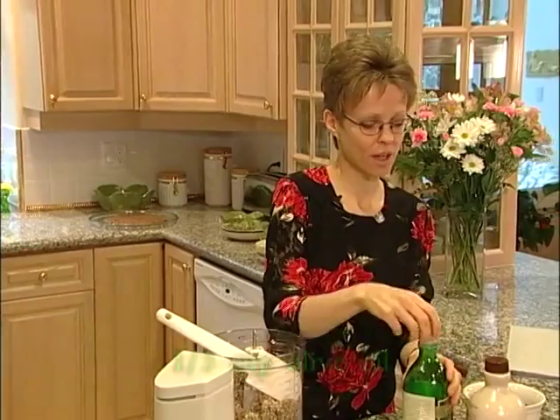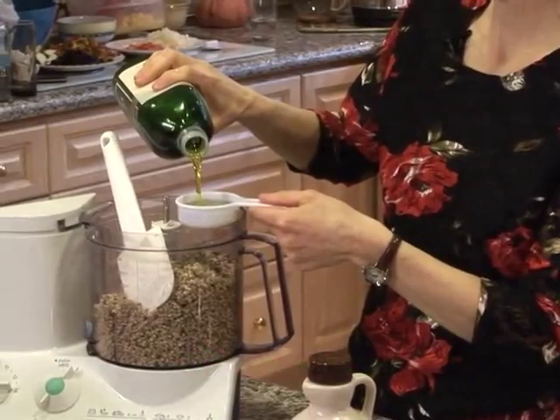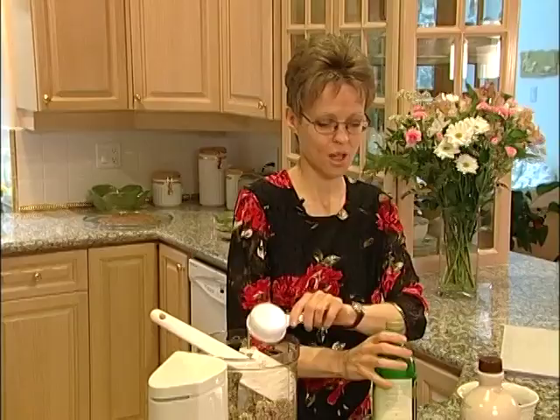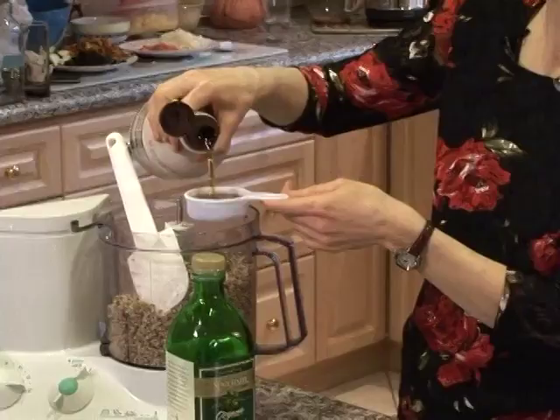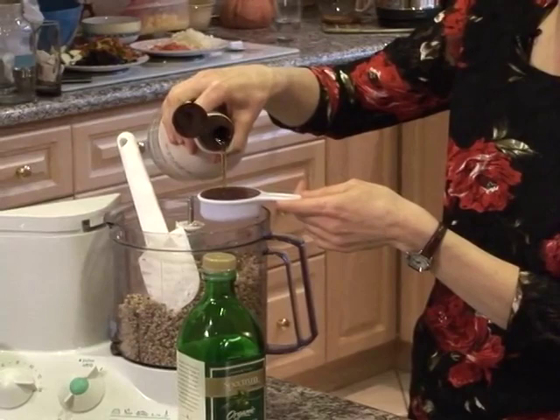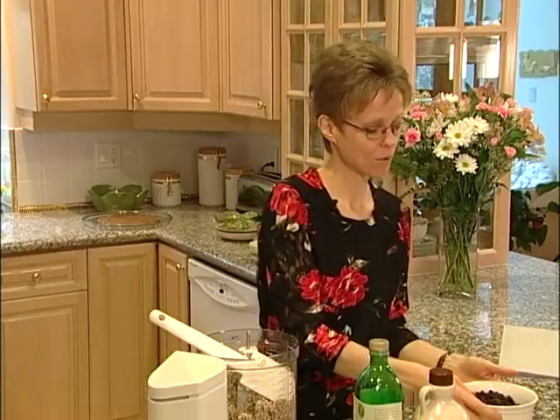We're going to add a third of a cup of olive oil — we're using organic cold-pressed olive oil — and a third of a cup of maple syrup. We're going to be doing this crust in the dehydrator to preserve the nutrients, and we're dehydrating at 105 degrees. So you want a dehydrator that has a thermostat control so that you can adjust the temperature accordingly.